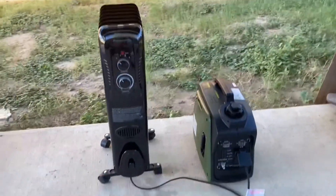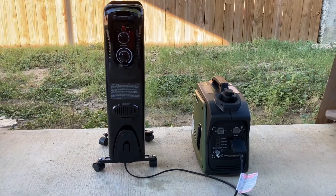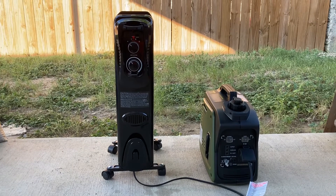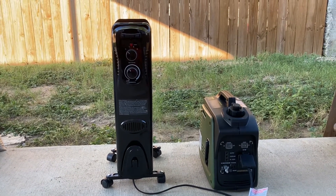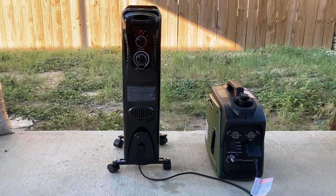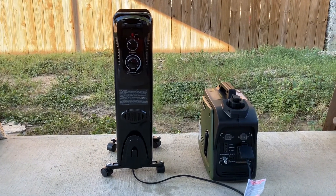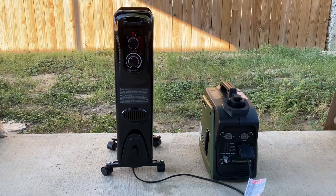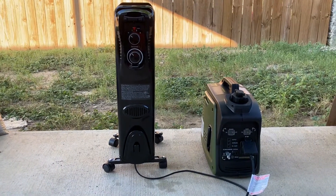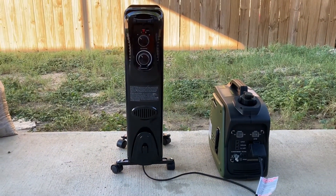I didn't think it would be able to handle medium because it's about 1000 watts. Now, ideally, if you're gonna run a heater with this little inverter generator, you would want a heater that'll run a maximum of about 600 to 700 watts. You'd probably want to be drawing about 750 to 800 watts max. This generator is about $170 at Tractor Supply.